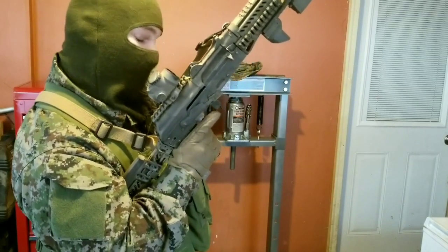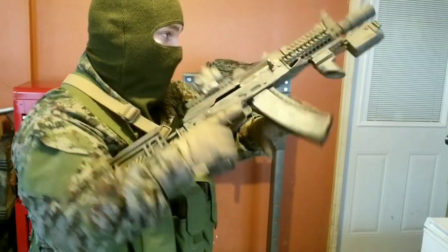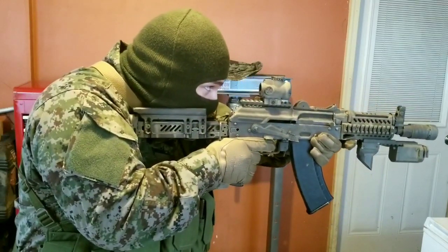Keep your firing hand on the firearm. Rock. Tilt. And either swipe or grab it. And then you're back in the fight.